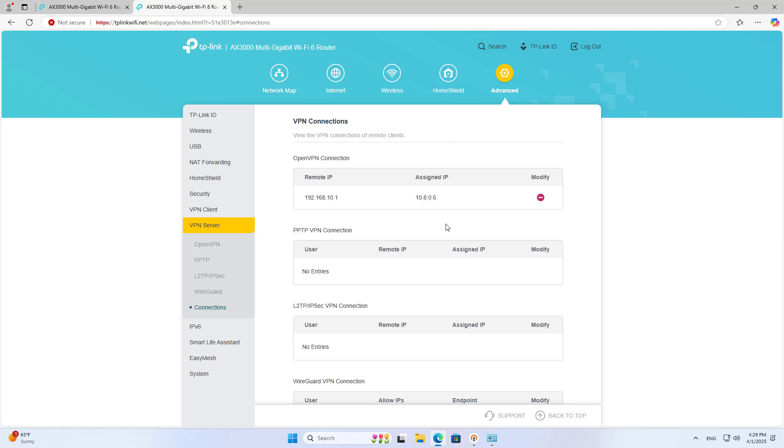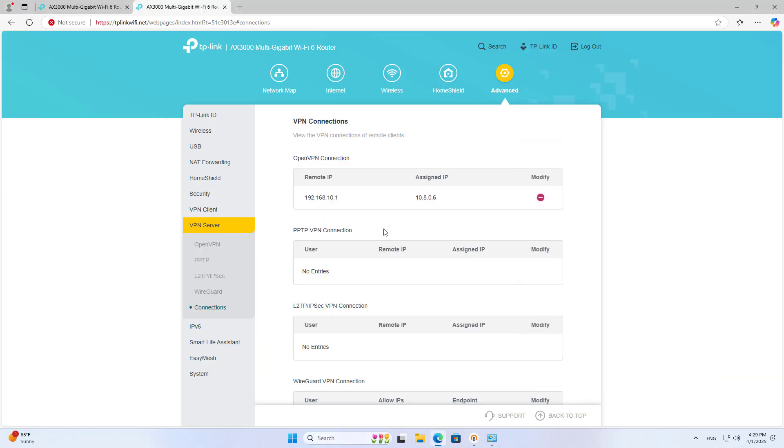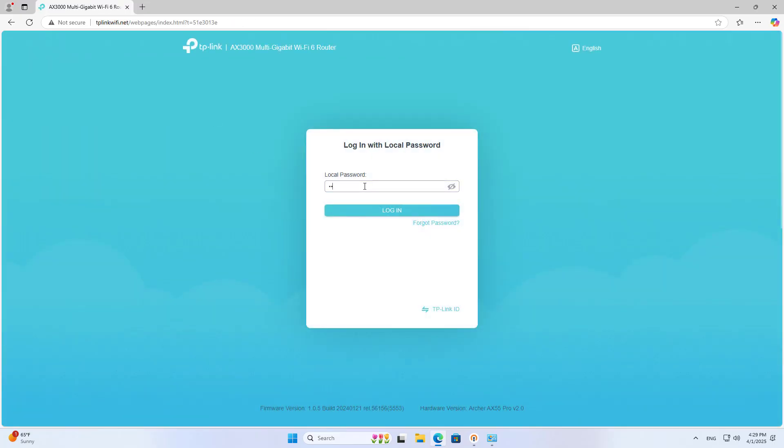Next, I use a dynamic domain name service to ensure that the connection is not interrupted when the public IP address changes. This router supports you to create a free dynamic domain name. You register a free account and log into it on the router.